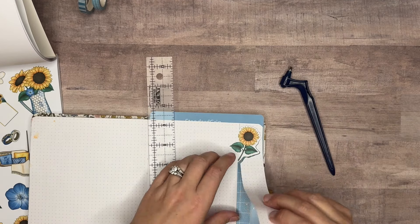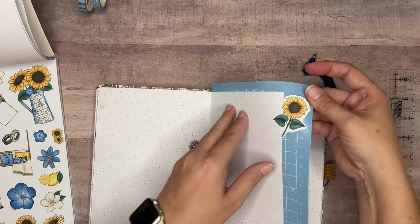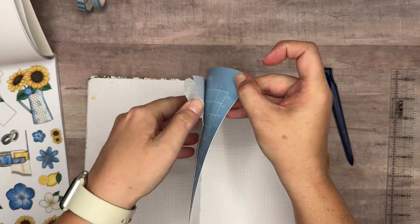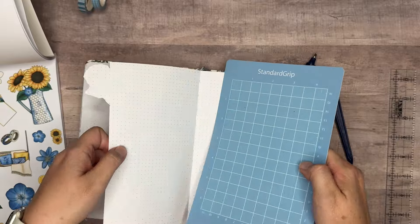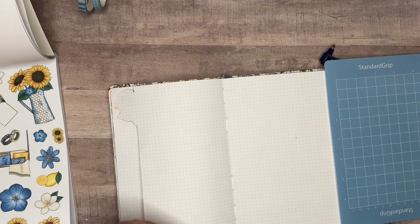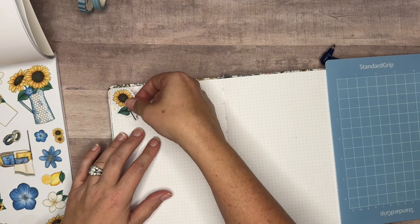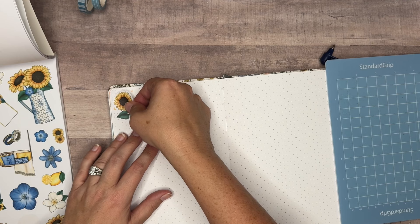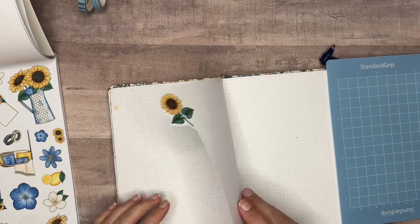Let's see if we got a good cut — yeah, that worked out really well! On this other side you can take the mirrored image. My mat is new so it's really sticky; after I use it for a bit it'll get a little less sticky. But the mirrored image of that sticker — you line it up and it looks the same on both sides.